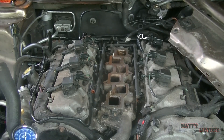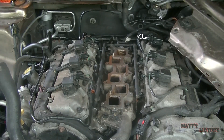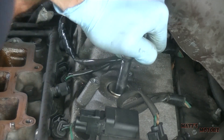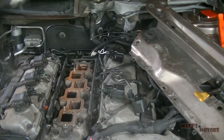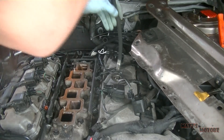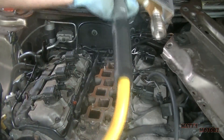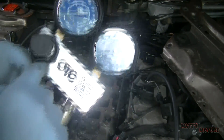Basically, what the leak down test consists of is a leak down tester — I got this one from Harbor Freight. First thing we're going to do is remove a spark plug. The kit comes with a hose that connects to it, and we thread this down into the spark plug hole. Then we attach the other end of the hose to the tester. This line has compressed air and there's a valve that controls how much air goes through the tester and into the cylinder.